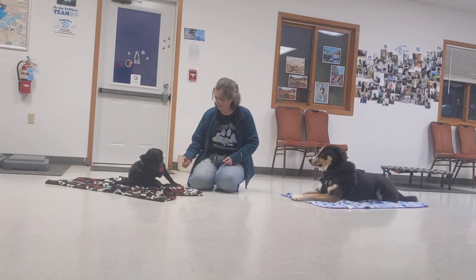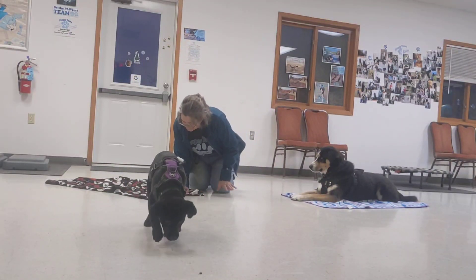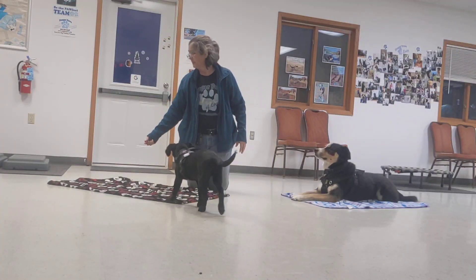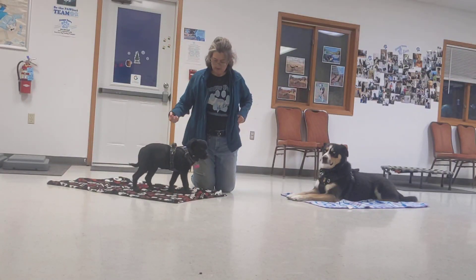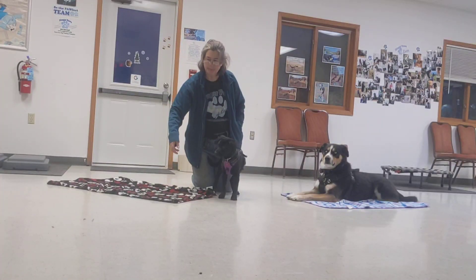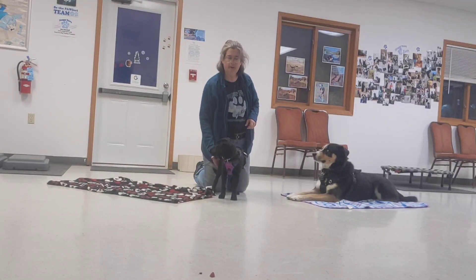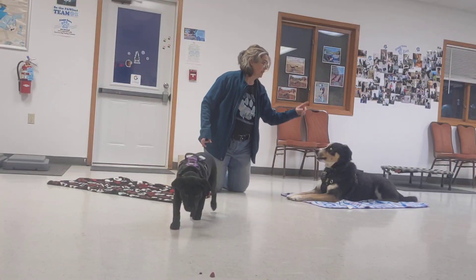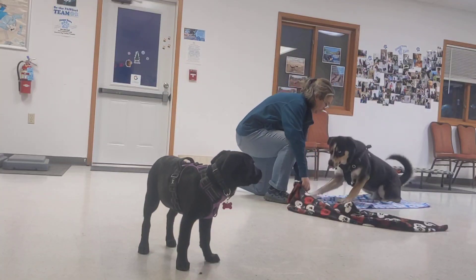I'm going to send you one more time. Go get it. Look at the mat. That's it. Yeah, that's it. Alright. Here you go, Belle. Belle. There's a good one too. Go get it. Go get it. Alright, let's go. Go. Go. Go.